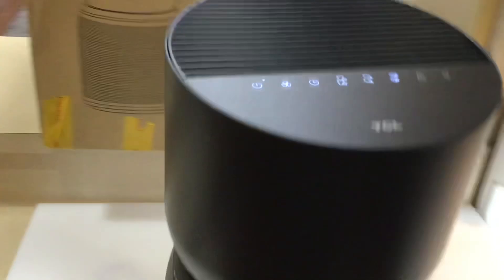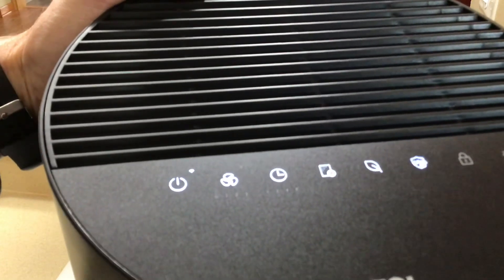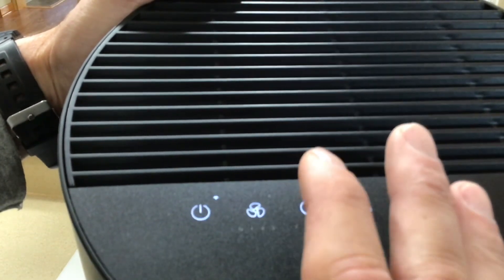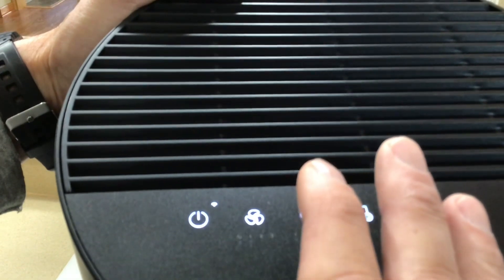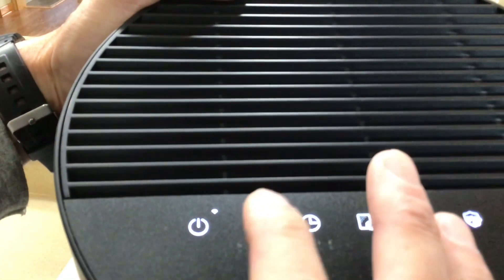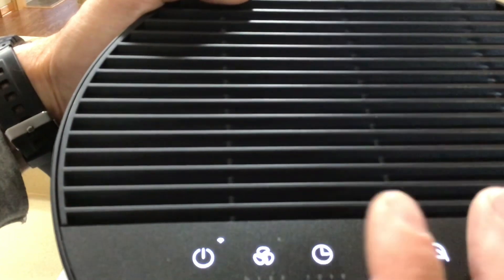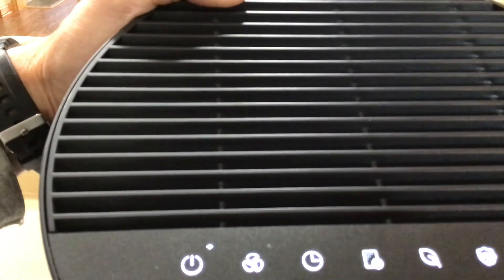You can connect the Wi-Fi and run it off Alexa, or just use the on/off button directly. Right now we're on the high fan setting. If you like white noise at night you could put it on setting two. There's also a timer — you can set it for one, two, three, four, or five hours. There are some additional settings on the unit as well.